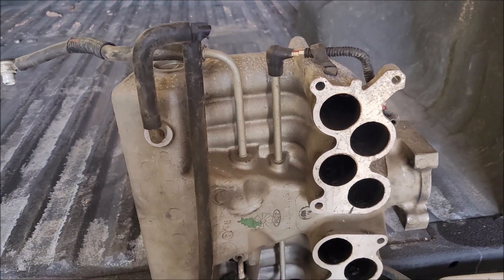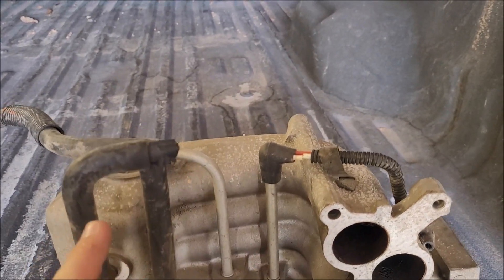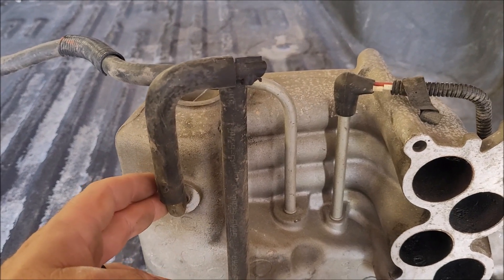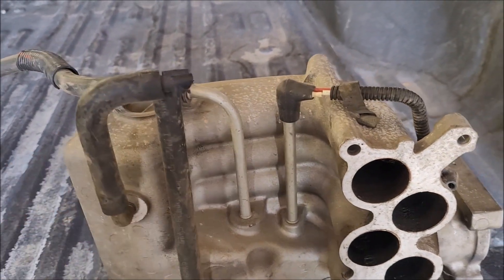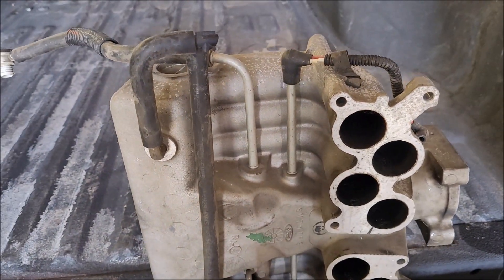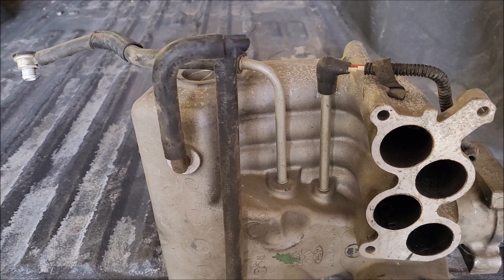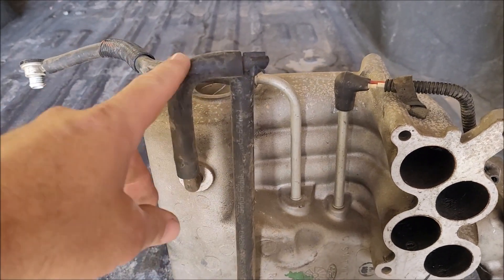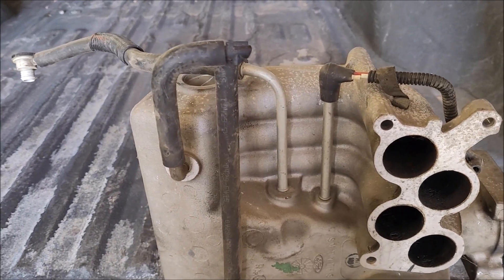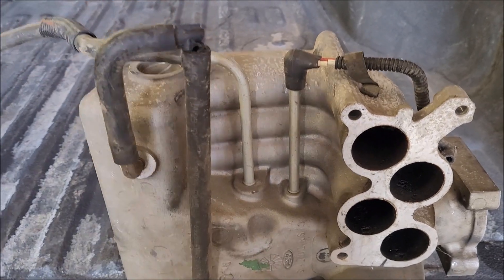The vacuum side of the system is pretty simple to understand: PCV valve to manifold vacuum, preferably at that T for the oil drainage purpose. Whether you T it off and go to other ports, I'm not sure it really matters as long as you have manifold vacuum. In my Mustang I'm only running it to that one port with no T. My Bronco is set up exactly like the factory configuration and that's how I made it work.